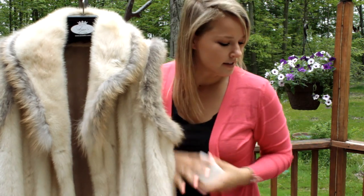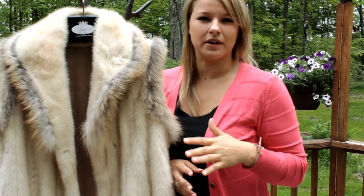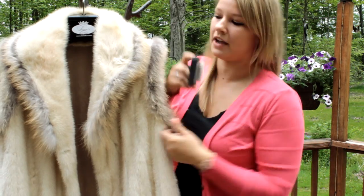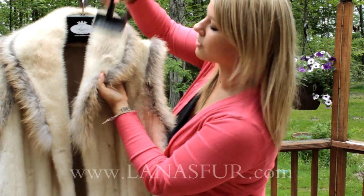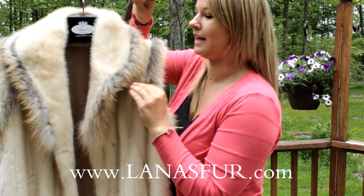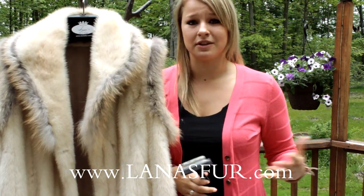Looks like it's out to me. Let it dry for a little bit — it should dry pretty quickly because the pad will soak up most of the spray. But after it's dry, just brush it with the fur brush in the direction that the fur is going. Again, that's really important. And you're done. Super easy. Anyone can do it at home.